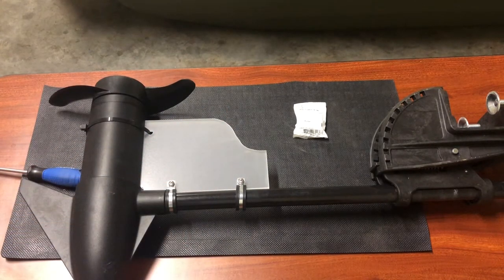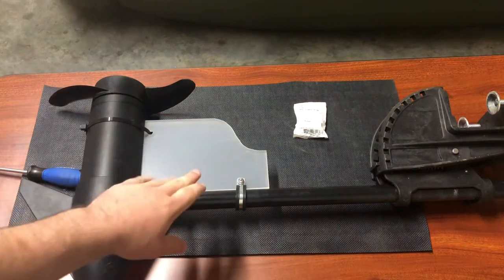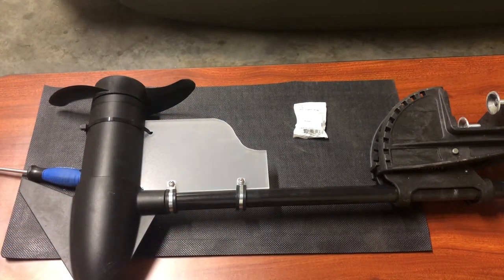By placing a rudder on your trolling motor, you're going to be able to turn your boat a lot faster and it's going to track and steer a lot easier. This is a really simple and effective upgrade that you can do for really, really cheap.